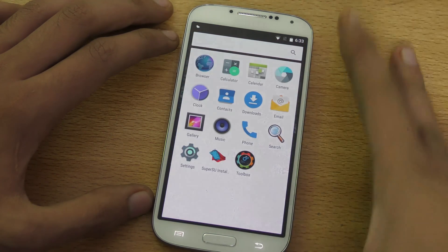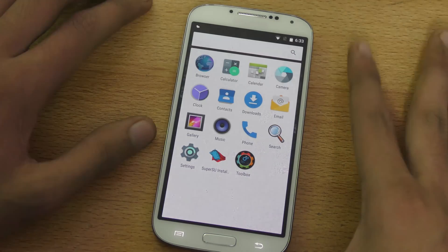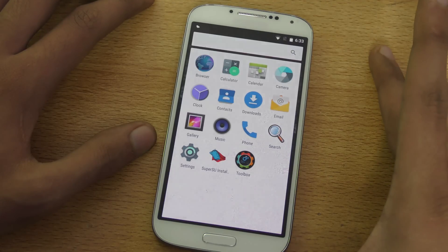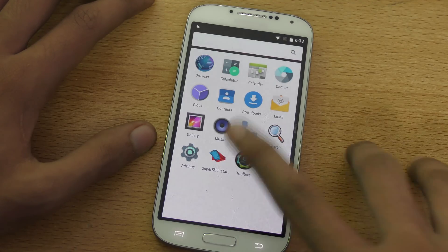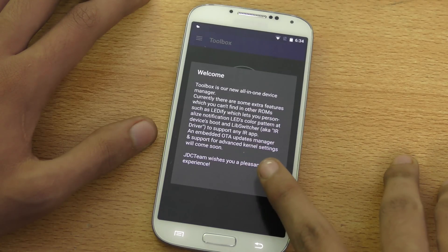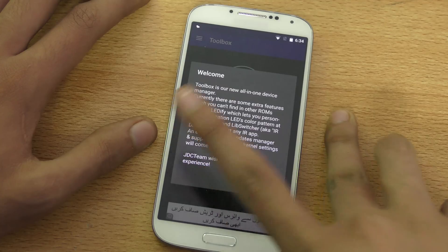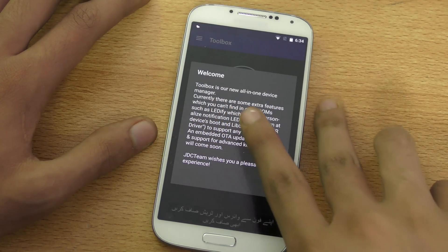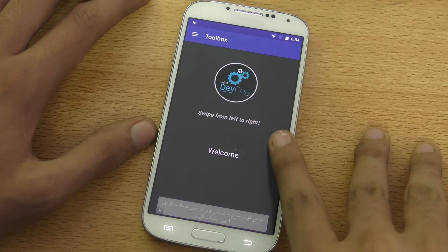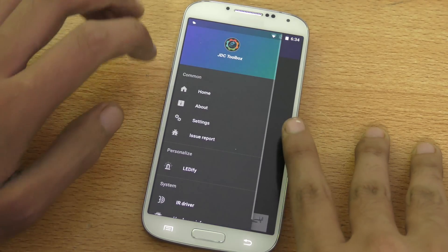For the tutorial video, make sure you check out my channel and follow every step carefully so you don't get a boot loop or anything like that. There's one thing to show: an app called Toolbox, which is a new device manager that gives you some extra features.